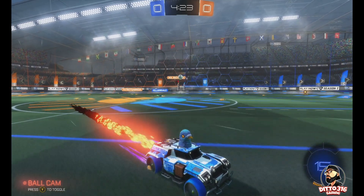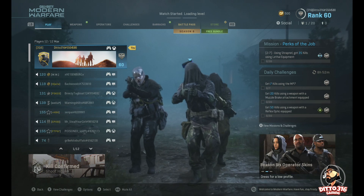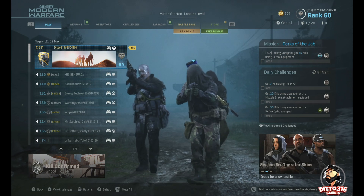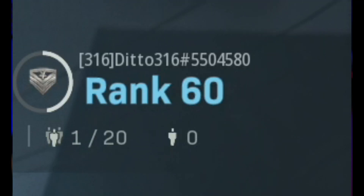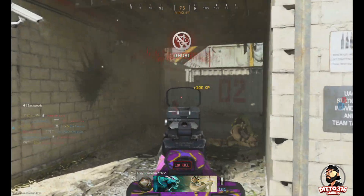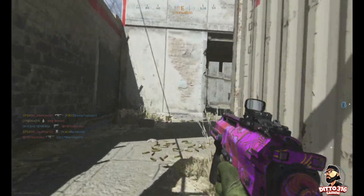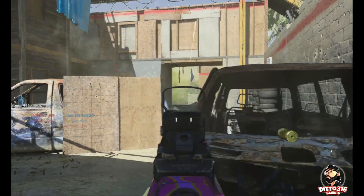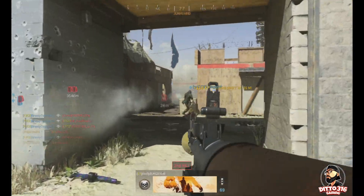If you guys ever want to play, just add me — Ditto316. And just for the hell of it, I decided to record some gameplay of Call of Duty to see what it looked like. I'm not a big Call of Duty player, but if you guys ever want to play, just hit me up. The quality of the gameplay is amazing. Before, with the old capture card I was using, it was really fuzzy, really laggy, and just not good for YouTube.